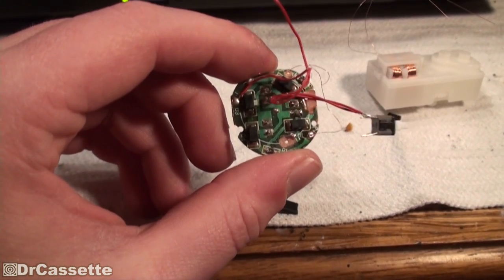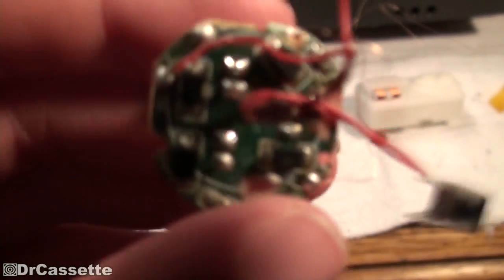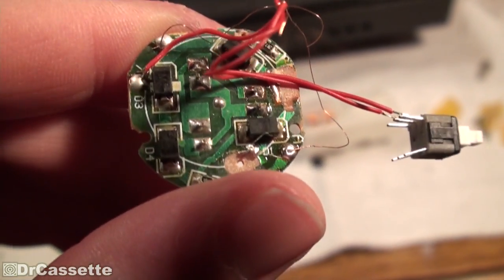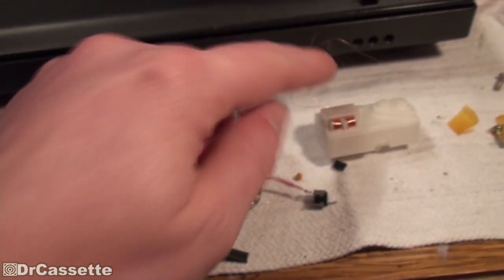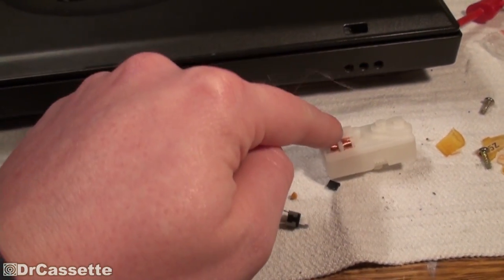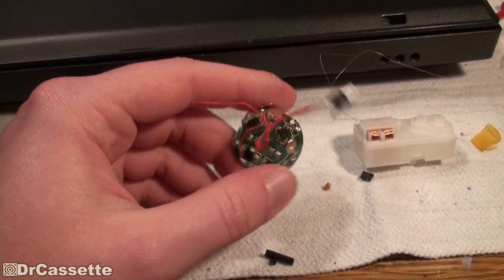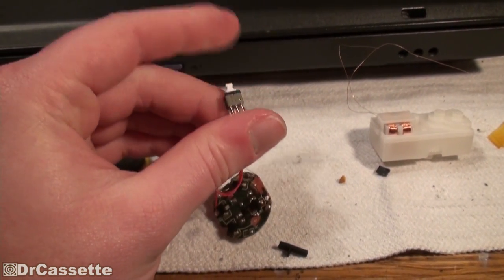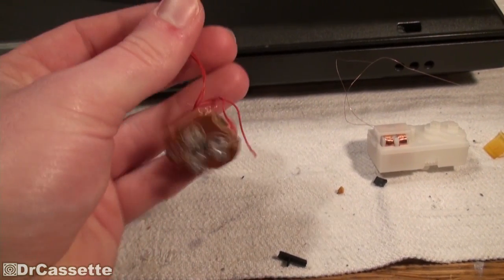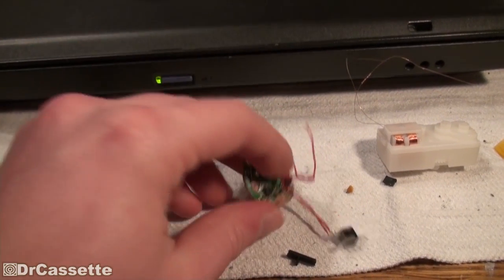These are, in fact, diodes. They do have a little stripe facing in one direction — four diodes. Of course, a full-wave rectifier. That rectifies the AC coming from the generator so that it can then go ahead and charge the lithium-ion battery. And then this little switch right here turns the LEDs up front on and off. So it's quite a simple design.